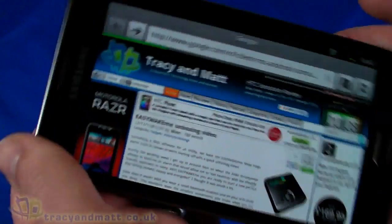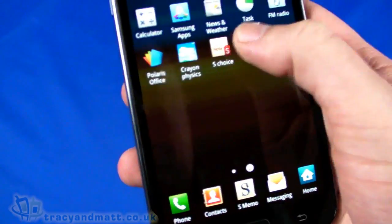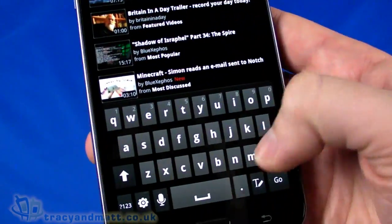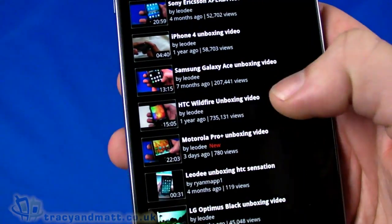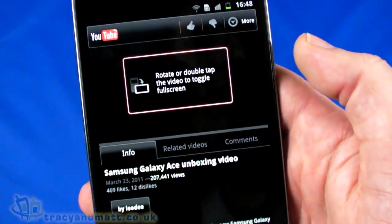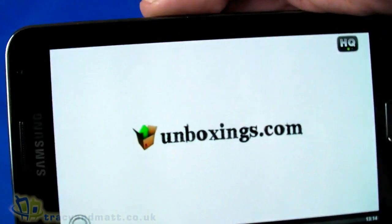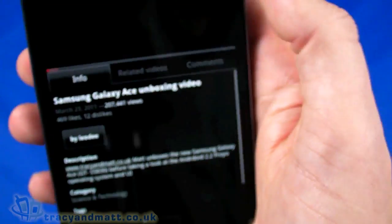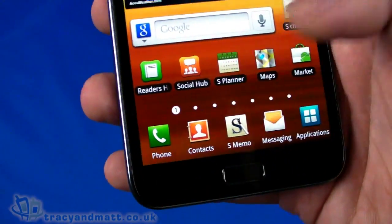There's also a full-screen mode, which is very cool. Let's take a quick look at YouTube, as people are going to want to watch videos on this type of device. I'll do a quick search for my YouTube alias 'Leo D' — there's a selection of videos. Let's pick the Samsung Galaxy Ace video. It buffered and played really quickly. Rotating to landscape gives full-screen, and it works very well.